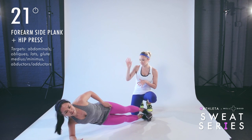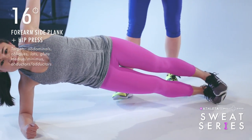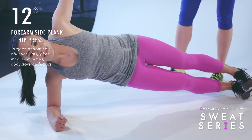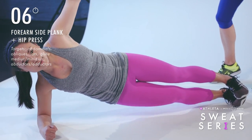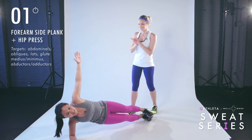On this side, Nikki is going to show you level two. Notice now her feet are stacked — it's going to be a little more challenging, but the torso position stays the same. Core is engaged. She's pressing down into this bottom foot as she lifts her hips away from the floor. Give me five more — four, three, two, one.